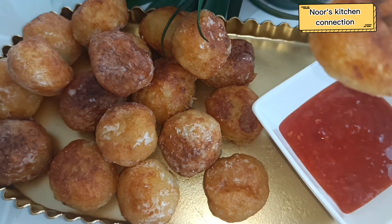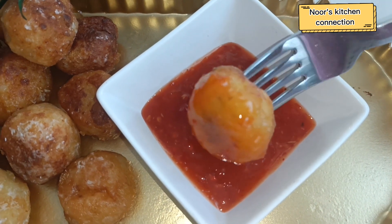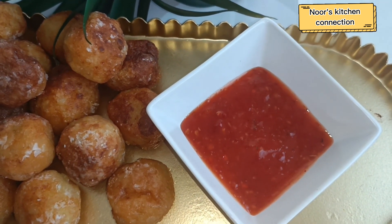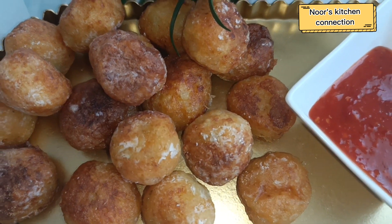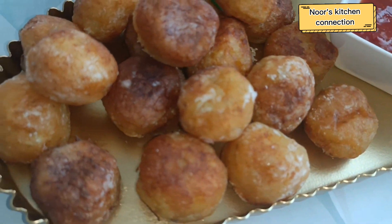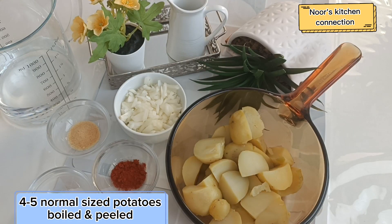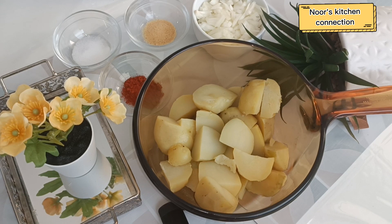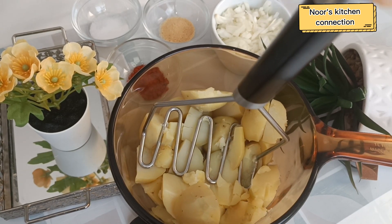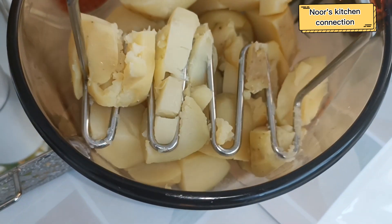For these cute little noizit we'll be needing some basic ingredients. We take four to five medium-sized potatoes that have already been boiled and peeled. We put them in a bowl and mash them well.